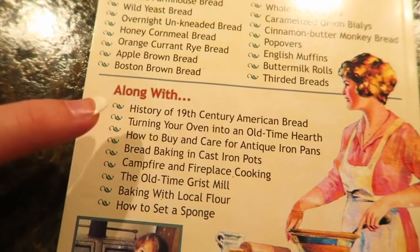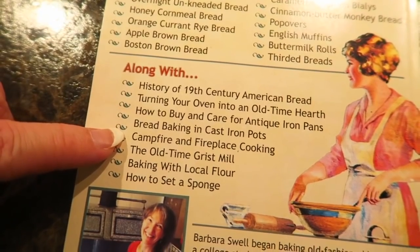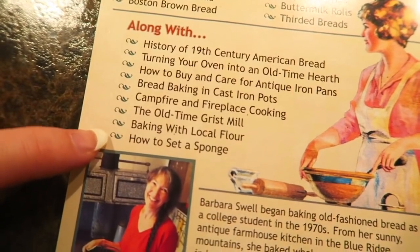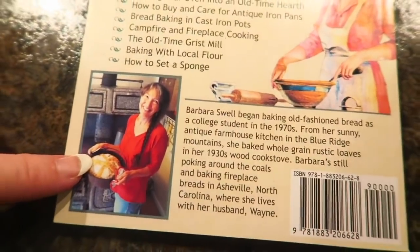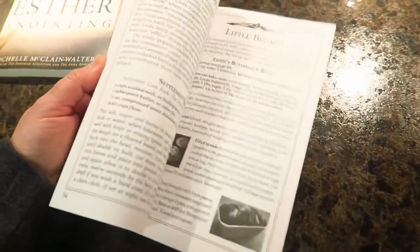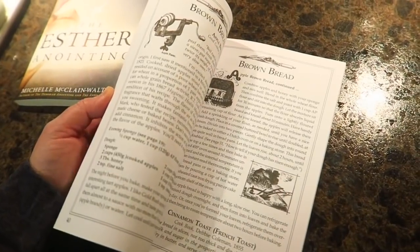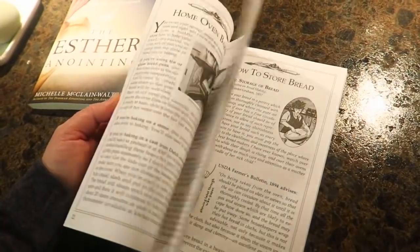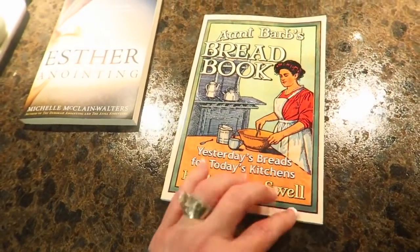Topics also include turning your oven into an old-time hearth, how to buy and care for antique iron pans, bread baking in cast iron pots, campfire and fireplace cooking, the old-time grist mill, baking with local flour, and how to set a sponge. I'm really excited about this — I'm going to curl up with a blanket in my big cozy chair in my bedroom tonight, maybe with a hot cup of tea, and read through this. I'll leave a link to this down below as well, and I want to pick up a couple of the other ones.